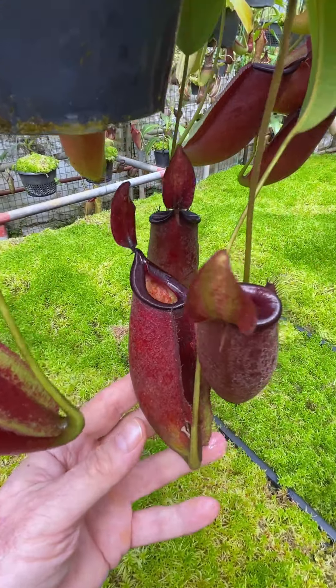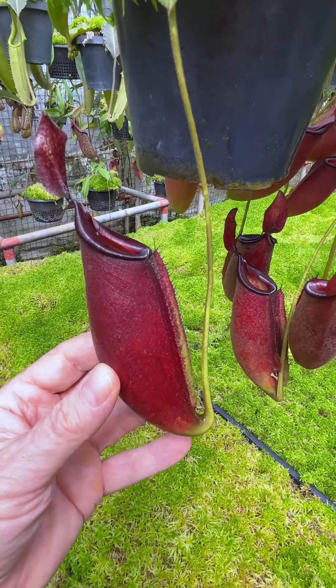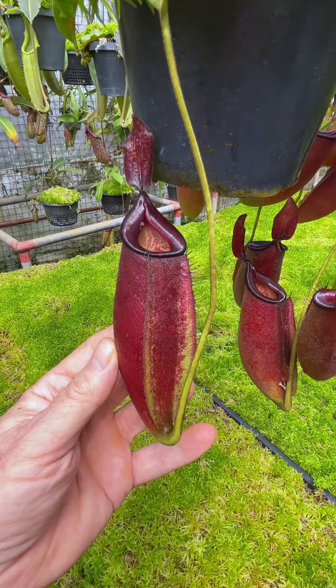Quite reminiscent in some ways to Nepenthes Bloody Mary or Nepenthes Diana, but the shape is different — quite a different shape on the pitcher body.